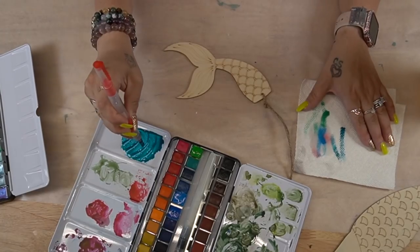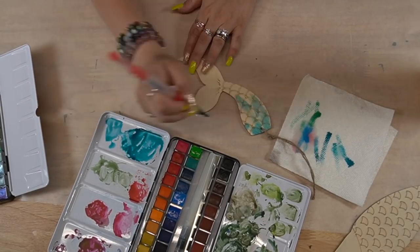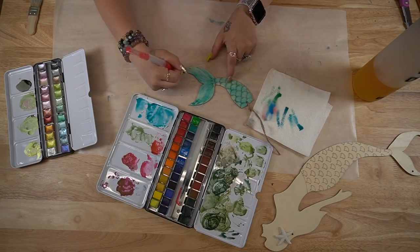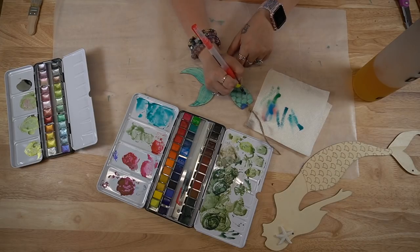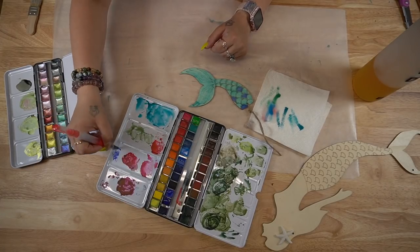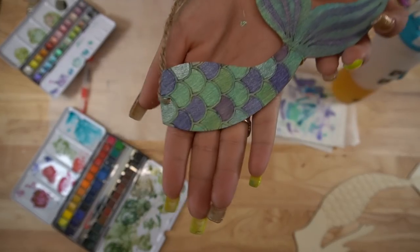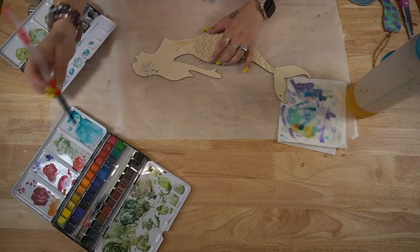I was so excited to do this next part — I thought it was going to look so cool, and it did, but this was a total waste of time because I never ended up using it. I had it in my brain that it would be a really good idea to use watercolors on this mermaid tail. I remembered I had those shimmer watercolors so I thought it would look really cool on the scales. My daughter fell in love with it, but I felt it was a little too juvenile for my taste. I still think it's super cute, but I did not end up using it.